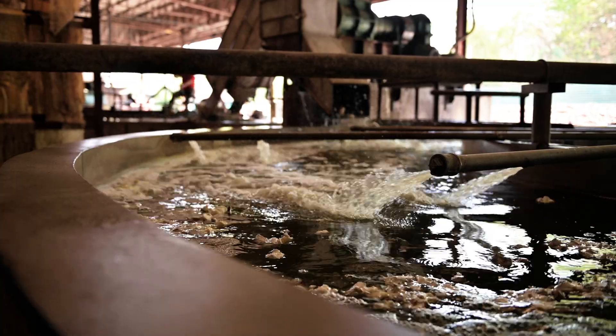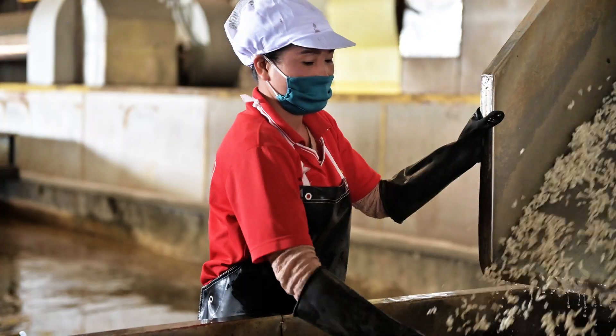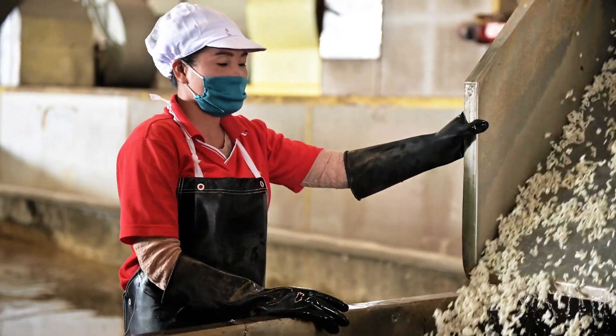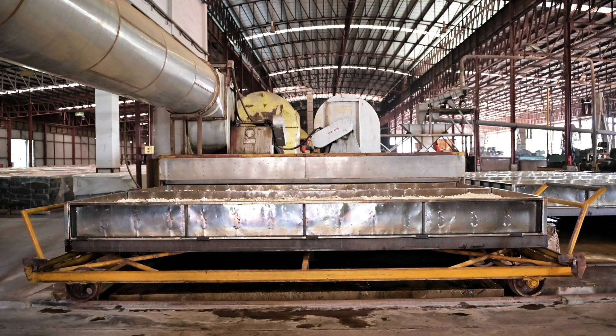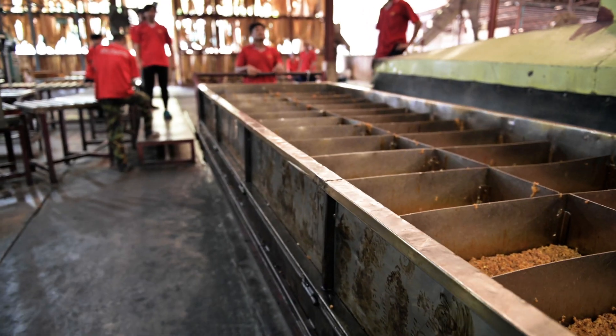The latex is cleaned with water to extract the purity. Once it is ready, we chop it up into small pieces and allow it to dry. We then bake it and the white colour turns to brown.